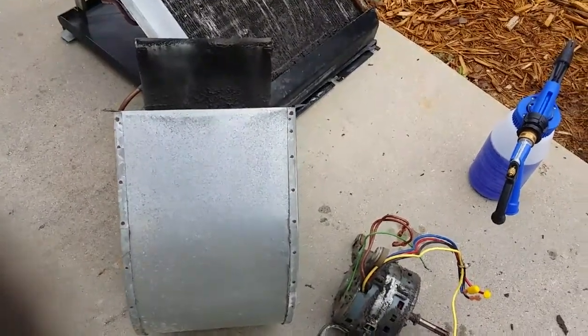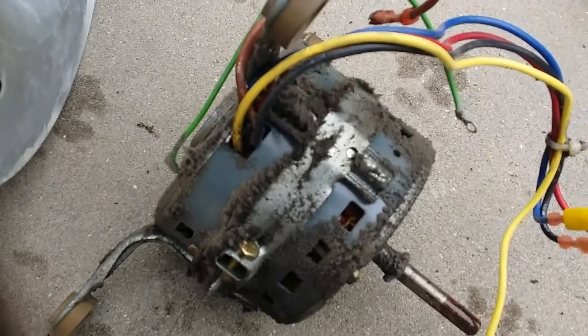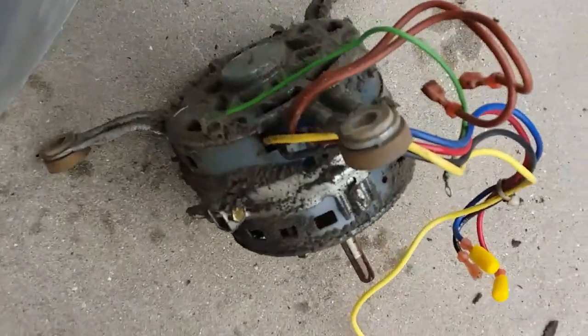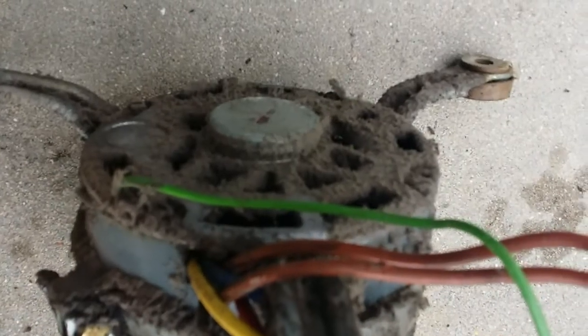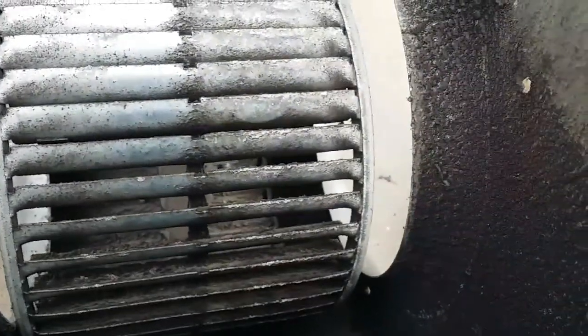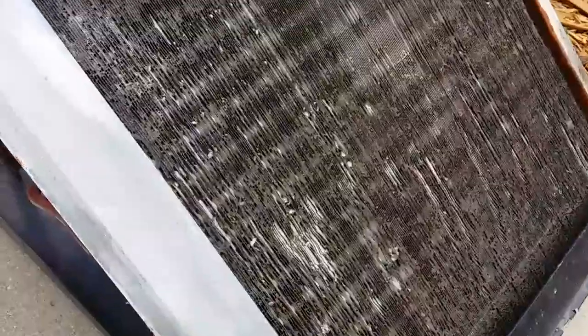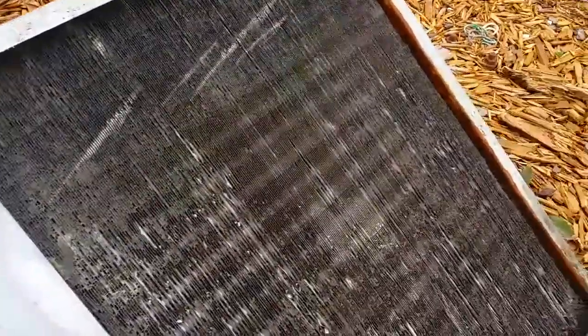This is what happens when you don't run filters. I'm going to drill over the motor, all inside — nasty. There's the coil. I'm going to pull and clean.